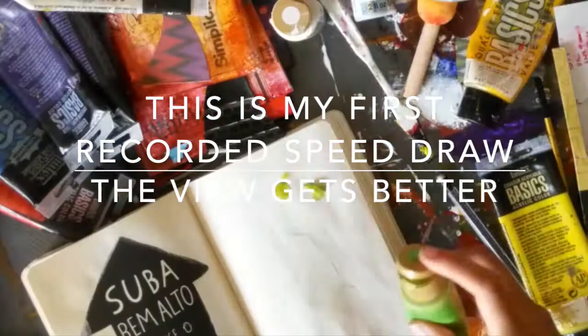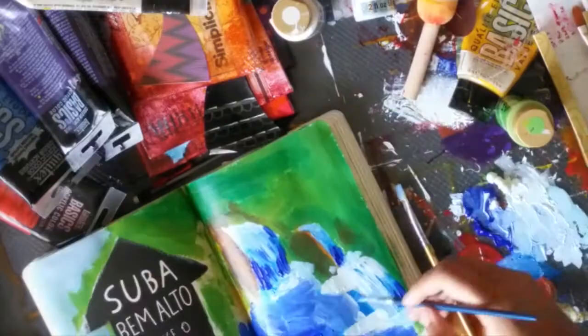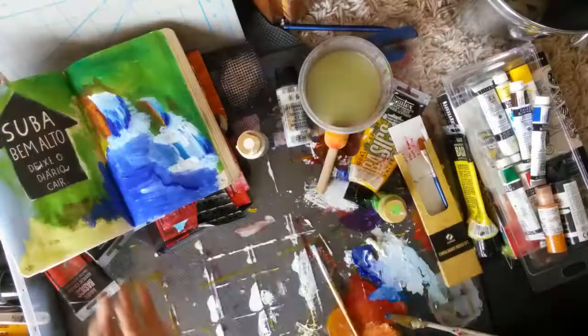This is my first speed drawing video I ever recorded. I did it a while back, and as you can see, it wasn't fully in the frame, but do keep watching and it will get better. And it is better!